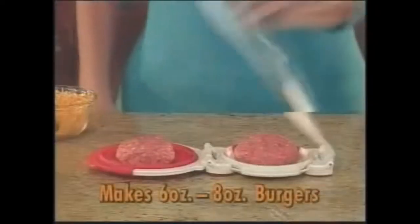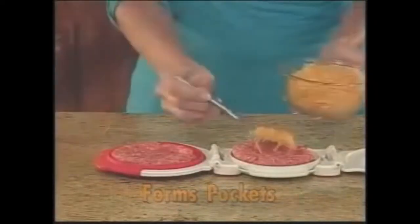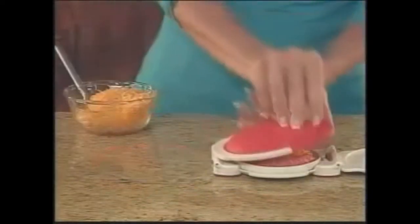Simply place ground meat on both sides of the burger mold, then press closed, forming burger pockets. Add your choice of fillings to one pocket, then flip, press, release, and cook!